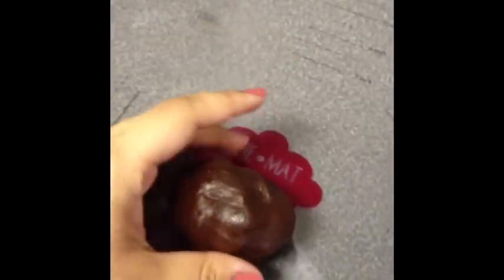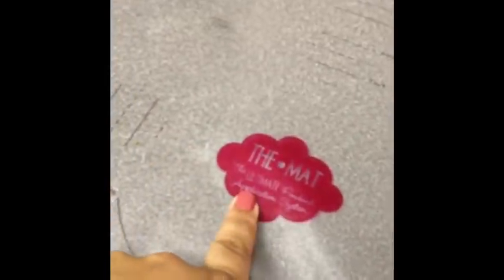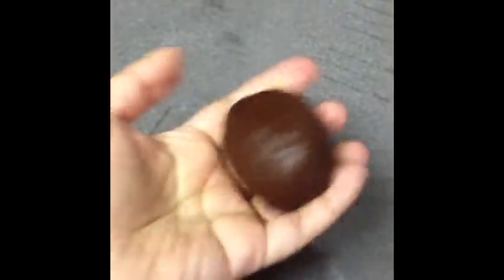The first thing you're going to do is take the modeling chocolate that we made yesterday — if you didn't see that video I'll link it somewhere around here — and you want to roll it out. I'm going to use the mat. You don't have to use the mat, but I find this to be the best tool for rolling fondant and even modeling chocolate.